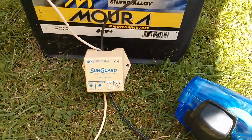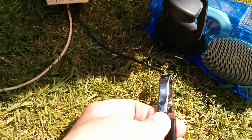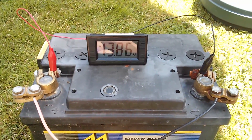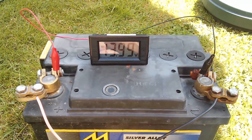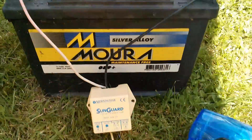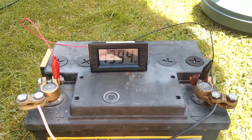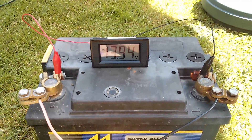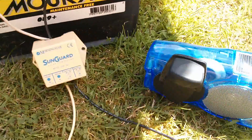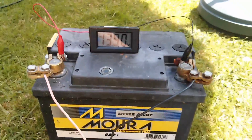If I reconnect the solar panel, initially nothing happens, and then when the voltage gets to a level the controller considers high enough, it starts modulating. The voltage on the battery is maintained — in this case at 13.9 volts — and the charge controller can be heard modulating on the radio.